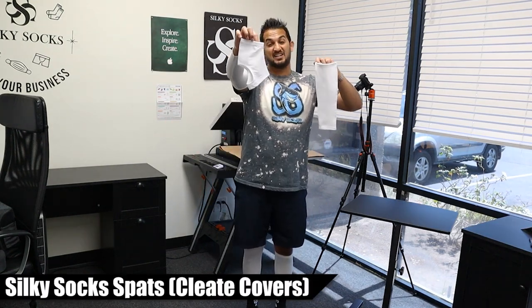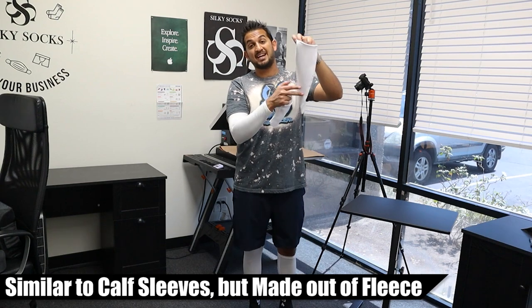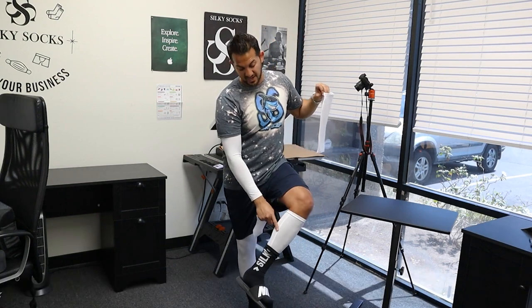These are spats — cleat covers — but I don't have cleats on right now, so you're just going to have to imagine the cleat covers. And these are called leg warmers. They're a fleece material, similar to our calf sleeves but made of fleece, whereas the calf sleeve is made of that compression sporty material like our arm sleeves.